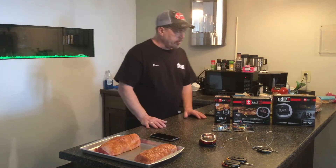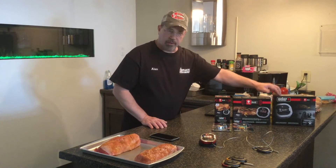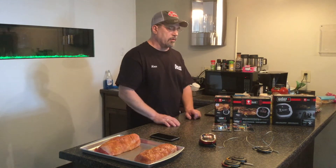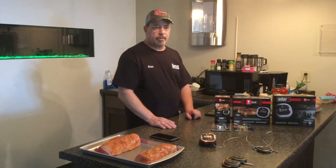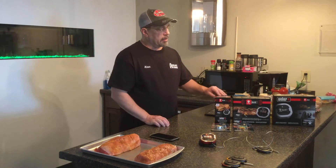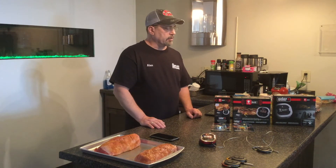There are three types of iGrills: the Mini, the iGrill 2, and the iGrill 3. The Mini comes with one probe and is only capable of operating one probe. There are two types of probes you can use: an ambient probe for your grill temperature and a meat probe to measure the internal temp of whatever meat you're cooking. The Mini can run one probe and is great for traveling or camping.